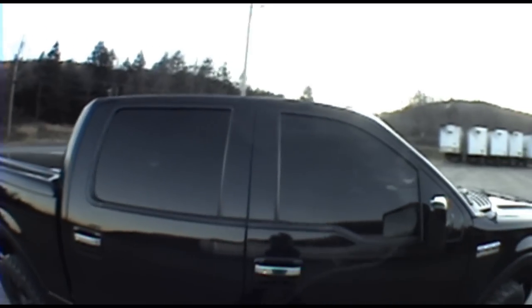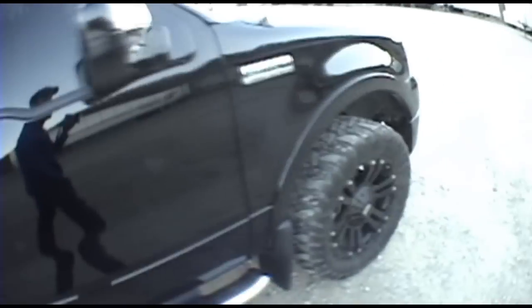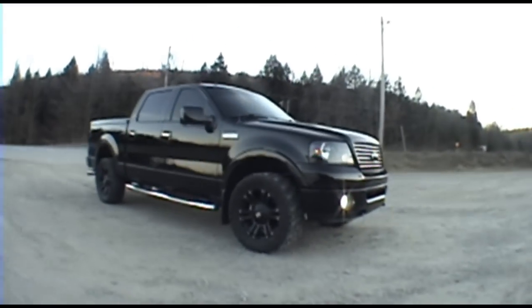I love the 5% tint up front, but I still want it to be just a little darker. You can still see through it a little bit, but I don't know if I should push my luck anymore with it. It's not legal anywhere anyways.